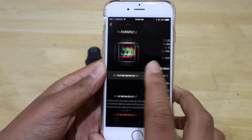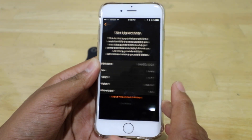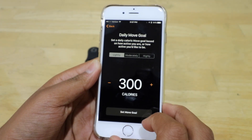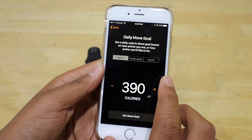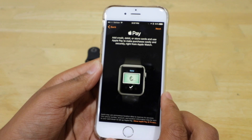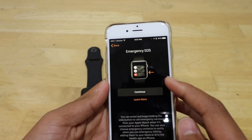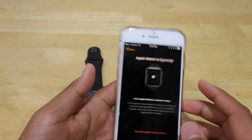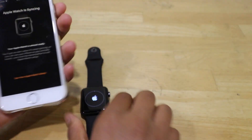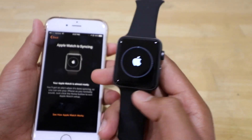I want to set up activity, and I do want to enable Apple Pay and enable Emergency SOS, and install all the available apps. My Apple Watch is now syncing with all the apps that are on my iPhone.